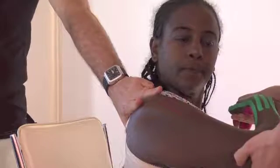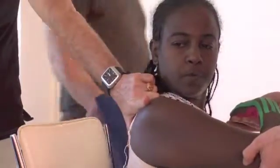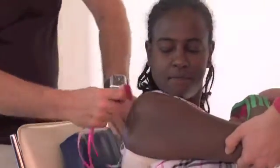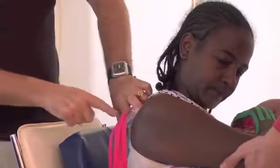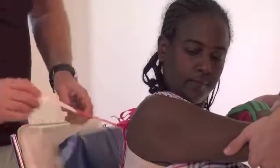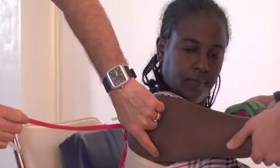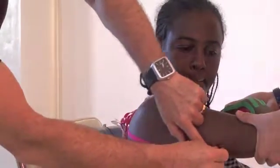You have to study this application because we are going to do this in a little while before lunch. Here we have the scapula. You have to apply the tape at the superior medial corner of the scapula. You are going to break the paper — you can break it manually or just cut like this. We get the first strip inferior, which means you are going to go down to the posterior armpit corner, and then straight along the triceps.